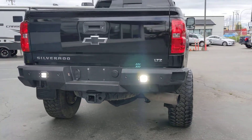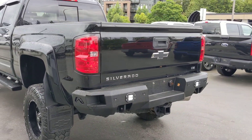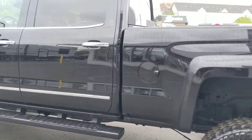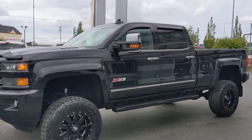Super nice. You've got these awesome LED Rigid Industries backup lights, off-road bumper. Just a wicked build, buddy. Fox shocks all the way around, Toyo Open Country, Moto Metal 35s, nice running boards, tuned and deleted Duramax 6.6 liter.